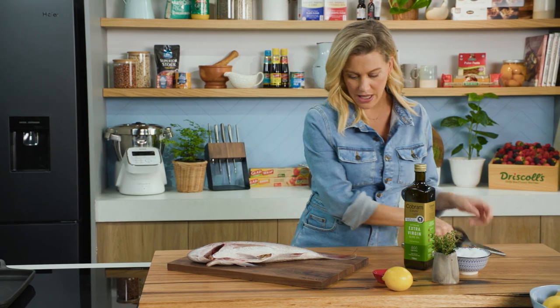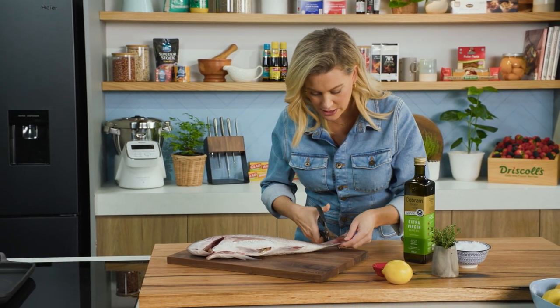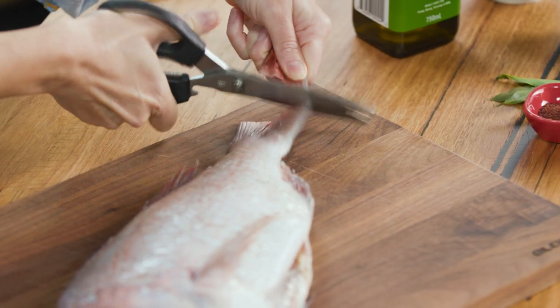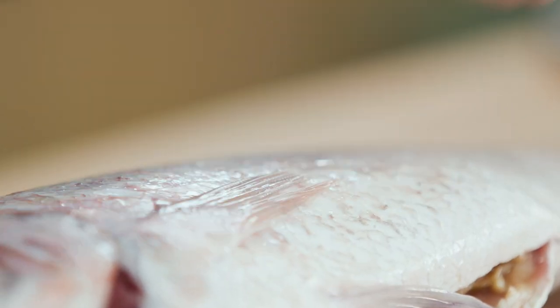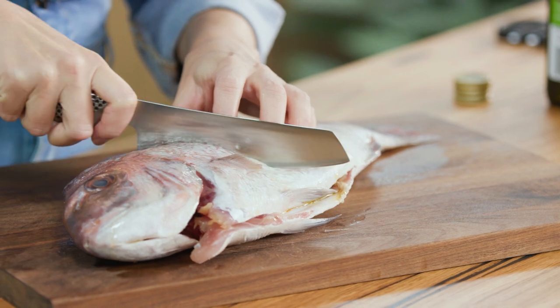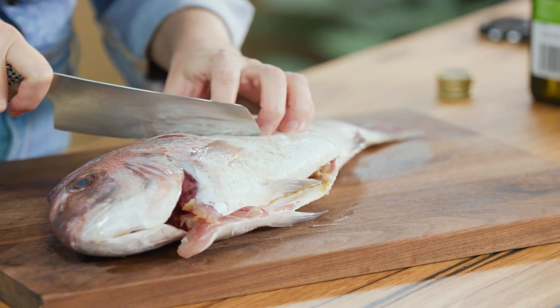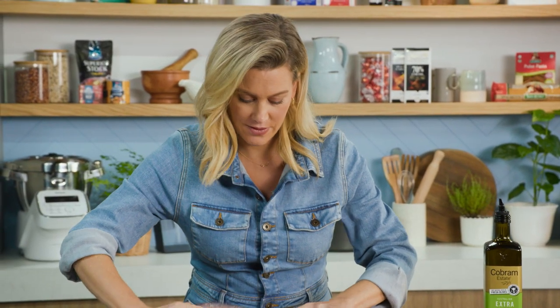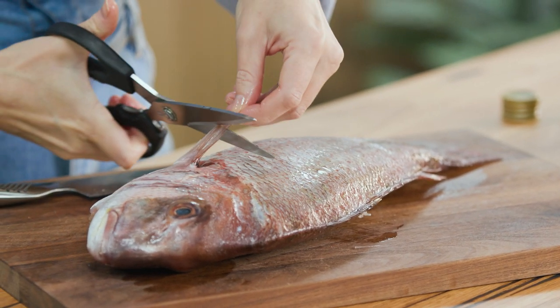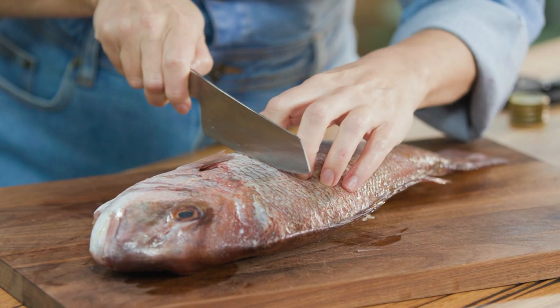I need to prepare this by trimming the tail slightly so it fits on my plancha — a plancha is just a flat pan. I'll also trim the fin, and with a sharp knife I'll score it. I like to score fish that are particularly large like this one just so we get an even cook. Turn it over and we'll do the same to the other side — trim that little fin and then score it.